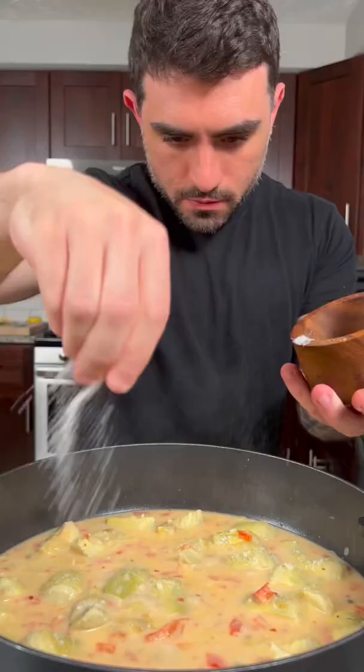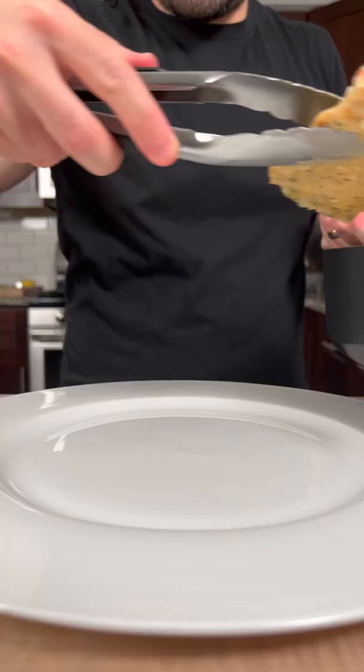Let the sauce reduce and thicken, then season with salt and pepper, add three tablespoons of butter, and some freshly chopped parsley. Add the chicken back to the pan, and once cooked, you're ready to serve.